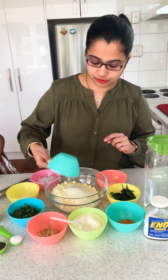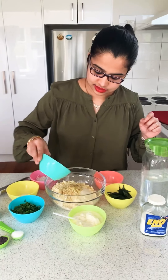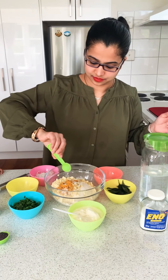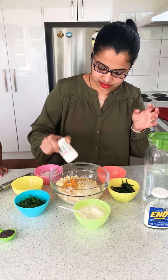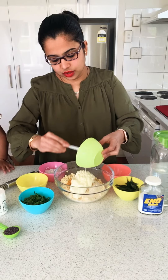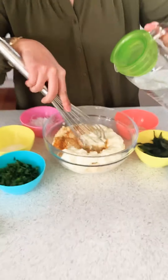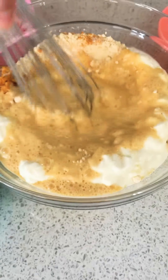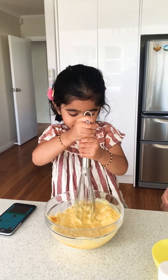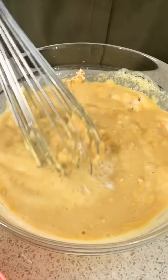Let's get started on the batter. To the besan I will be adding my two tablespoons of semolina, ginger — about one good tablespoon full — some turmeric, salt, hing, yogurt, and some water. Start mixing to make a batter. You need to have the batter at a pouring consistency, not too thick and not too thin.